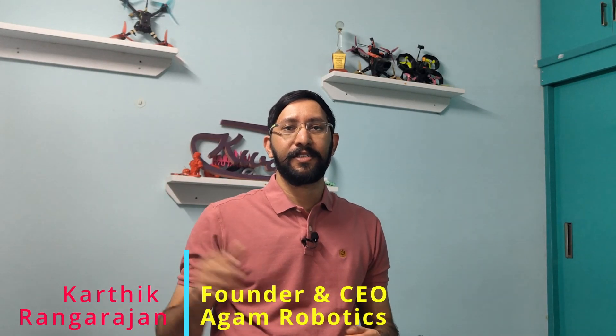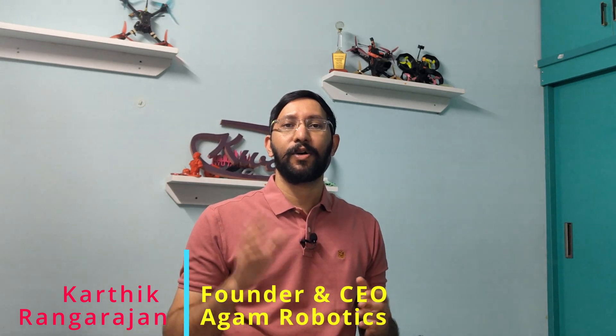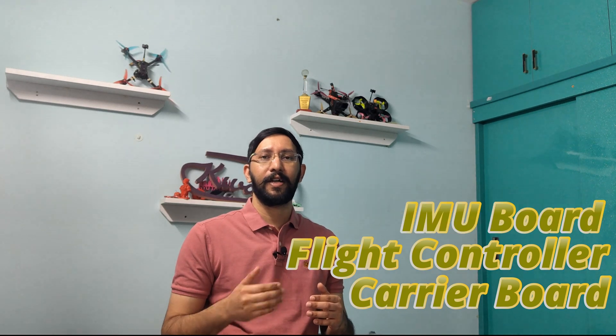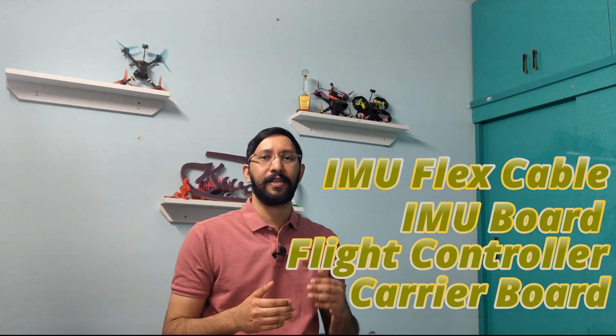What's up everyone! In this video we're going to discuss the flight controller updates, the testing, and the design changes I've gone through and the progress. My name is Karthik Rangarajan, founder and CEO of Agam Robotics. Just to brief again, the flight controller or autopilot stack has four different components: the carrier board, flight controller, IMU board, and the flex PCB connecting the flight controller and IMU board.